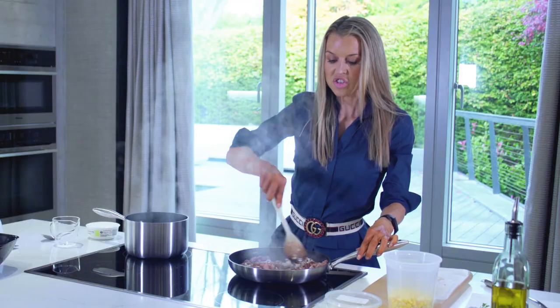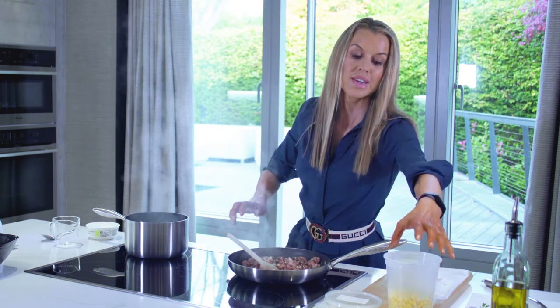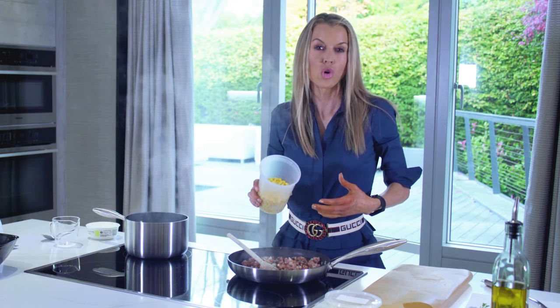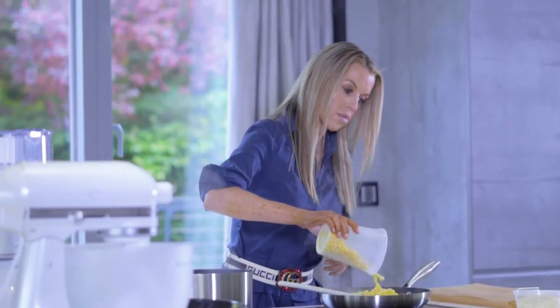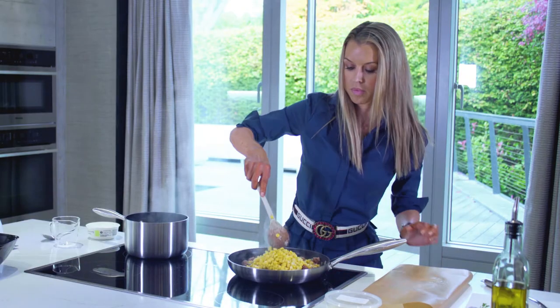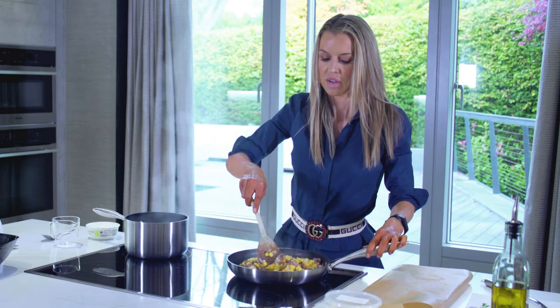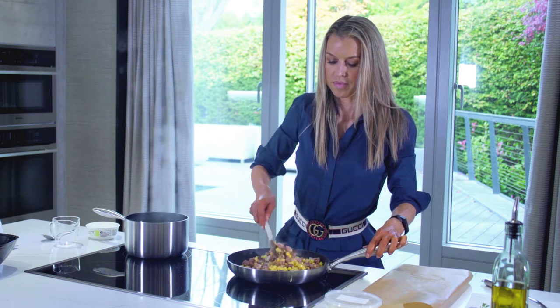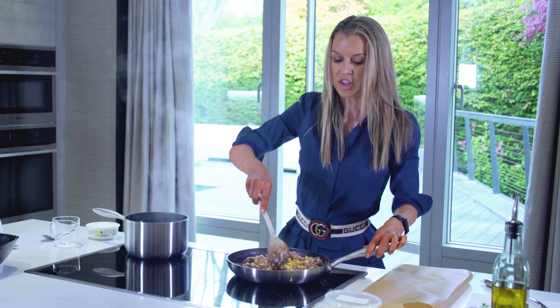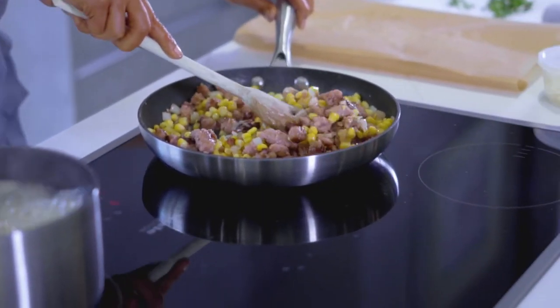Our shallots are lovely and soft now and our sausage is getting lovely and crispy. Now I'm going to add in a couple of cups of frozen sweet corn straight into the pan. Frozen sweet corn is a great thing to have in the freezer because it's so quick and easy for so many different dishes. I think sweet corn is great for children too — I don't think they look at it as a vegetable the way they do broccoli or carrots. Just a couple more minutes and our pasta will be ready as well.